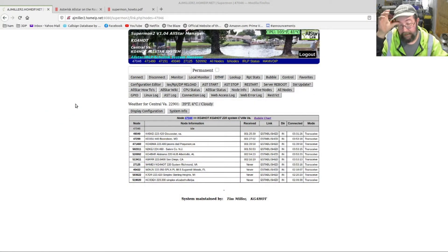This right here is the Supermon page for 47046, the KG4HOT system. Down here you can see the nodes — these are all the nodes that are connected. All these up here are your buttons to do different things with the node itself. The configuration editor brings up your files on the Pi. You can see your connection log — who's connected, when they connected, and when they disconnected. It's a very cool setup. We'll go through a different video for all the customizing.